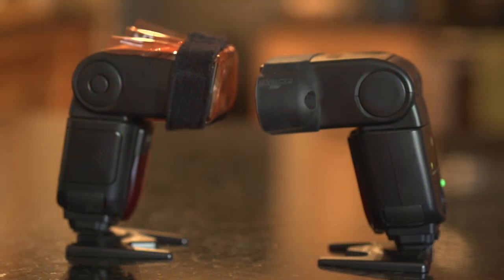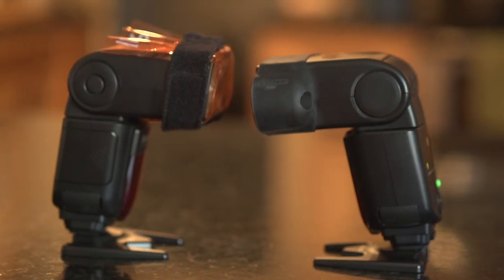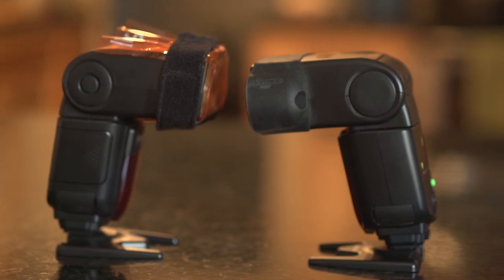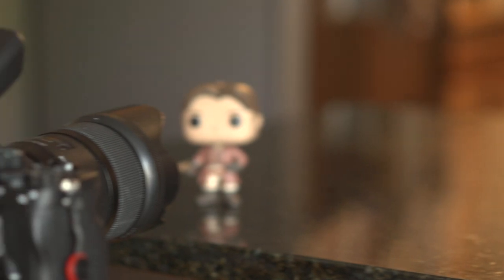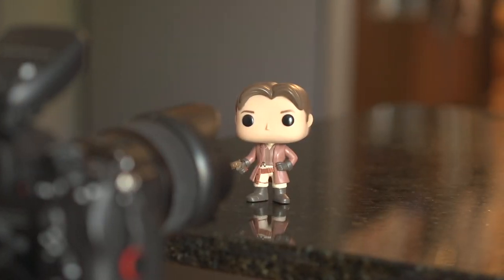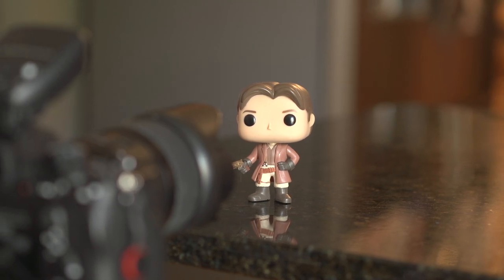Our subject today is an amazing actor from TV shows like Castle, The Rookie, and one of my favorite sci-fi shows of all time, Firefly — that's Nathan Fillion. Or rather, Nathan Fillion's Pop figurine, because I don't know Nathan Fillion personally, and we're also social distancing so I couldn't have him in the kitchen anyway.